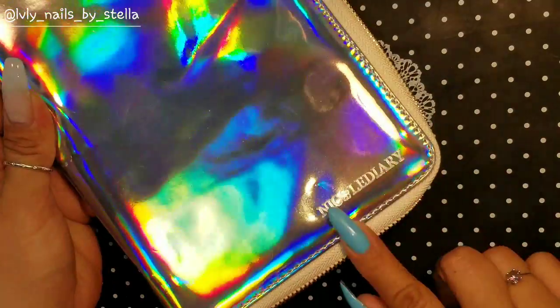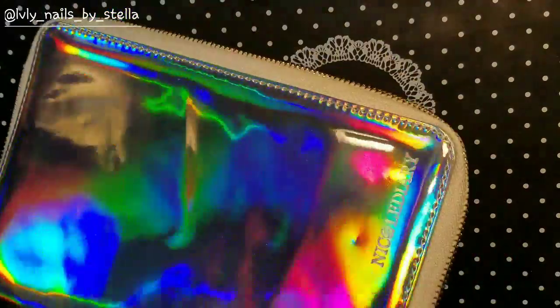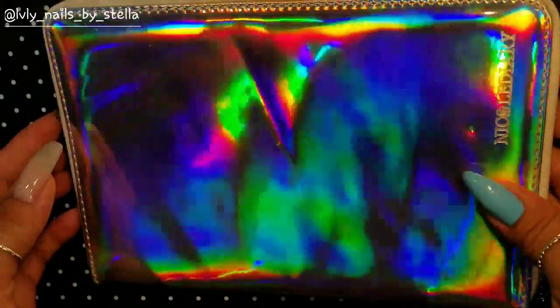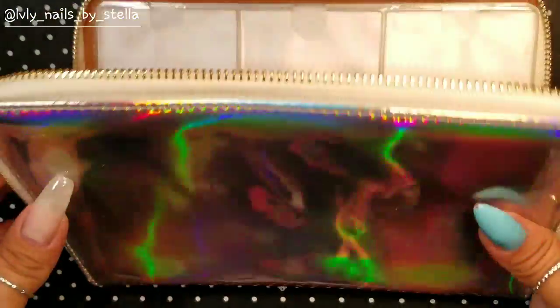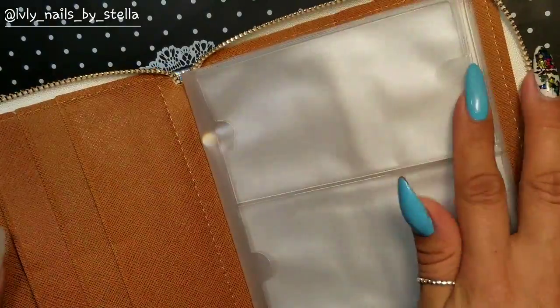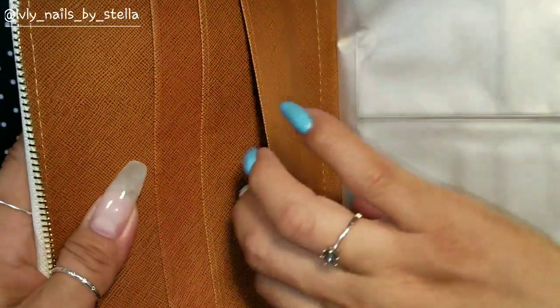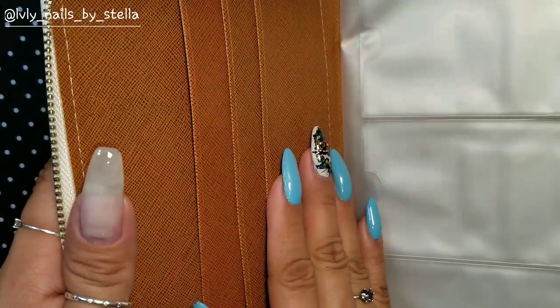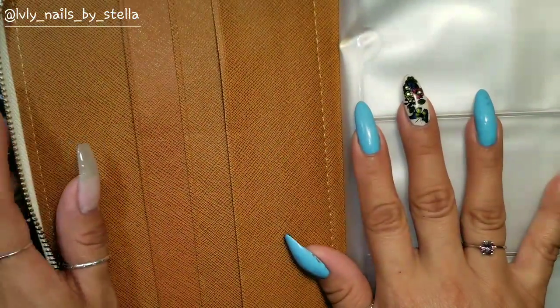You can see it says Nicole's Diary right here. It has a zipper, so I'm going to go ahead and open it. You can stick some of the bigger plates in here — like Moyra plates and those kinds of plates.